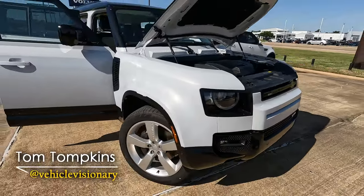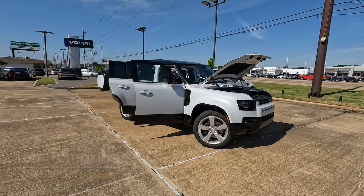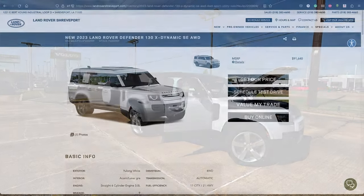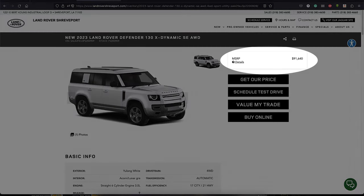Hi everybody, it's Tom from Vehicle Visionary. This is the 2023 Land Rover Defender 130 — the longest version of the Land Rover Defender you can buy. It is 14 inches longer than the 110.